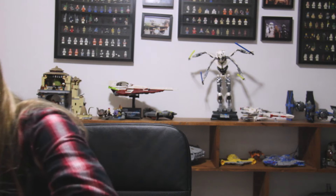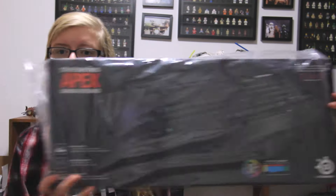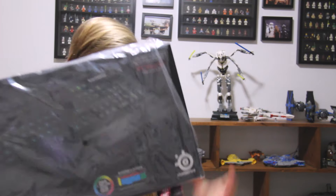It should be my SteelSeries keyboard and some sort of wrist protector they threw in. Let's get all this paper out. I haven't looked at it yet, I haven't even seen the box yet. And here it is. Oh boy. This is beautiful. Ready? Oh, it's heavy — it's actually really heavy. Here it is, the box. Let's take it out of its sleeve. Whoa. And here's the Apex — I think that's how you pronounce it. If not, that's awkward.